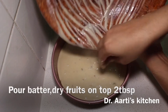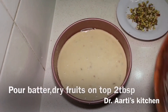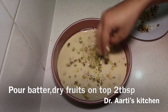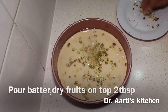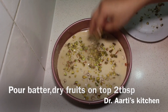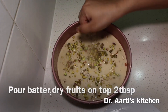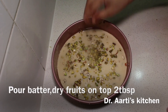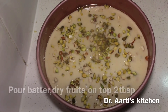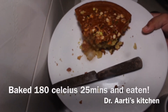Now add the dry fruit on top of the cake — 2 tbsp of almond, pista and cashew, finely chopped. We added dry fruit inside the cake and on top as well. Bake at 180°C for 25 minutes. Thank you for watching.